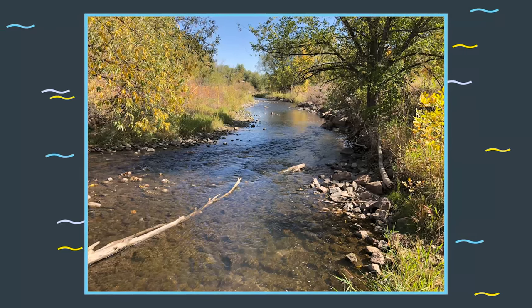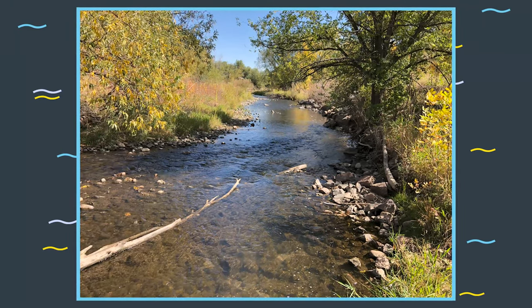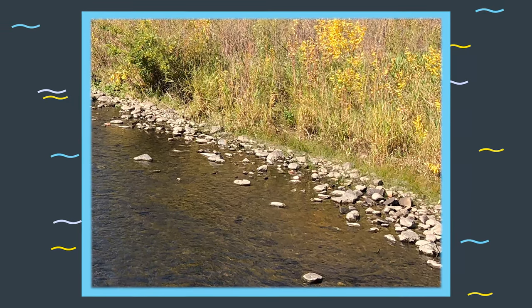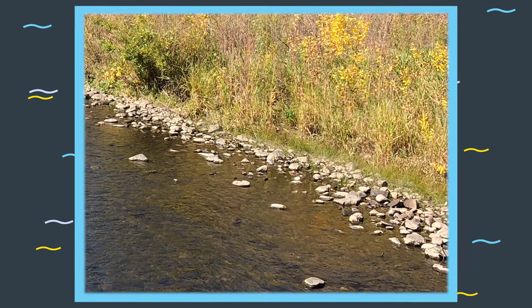This is an existing riffle along Bear Creek that was studied several years ago to help develop VFR. The channel bottom consists of coarse gravel and rock ranging in size from several inches to slightly over one foot in diameter.